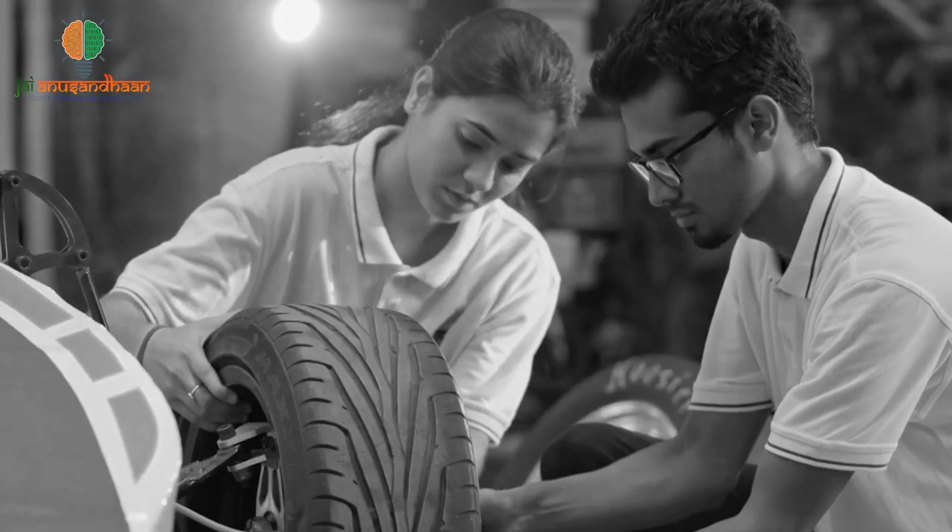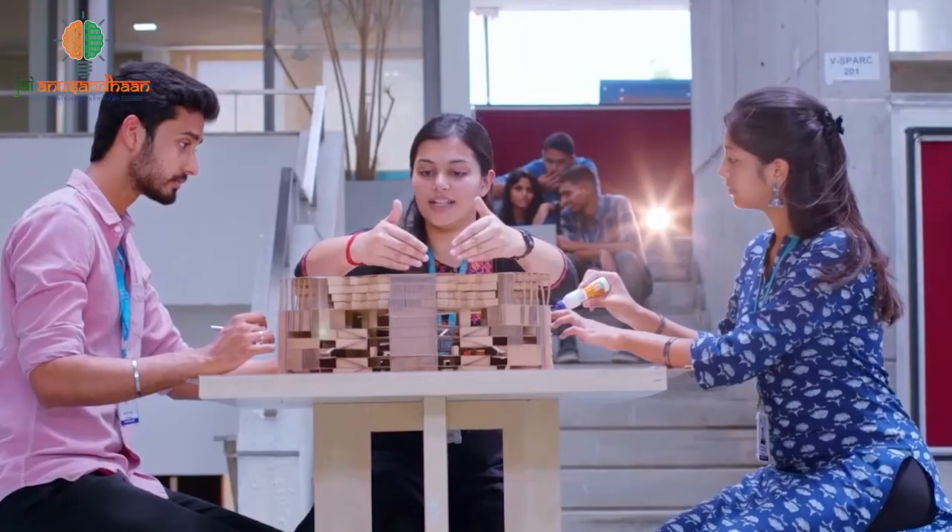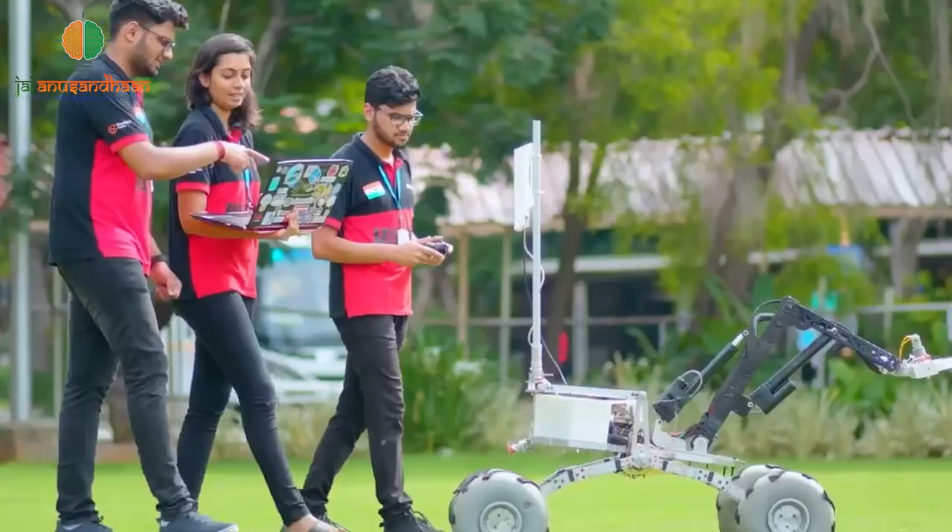Young innovators today are coming up with some game-changing innovations which are solving many long-persistent problems and thus taking one step forward towards a better tomorrow.